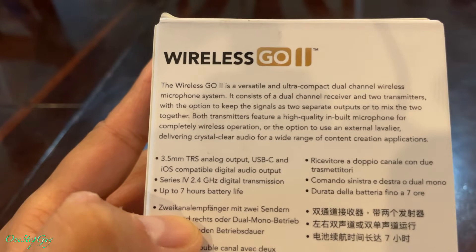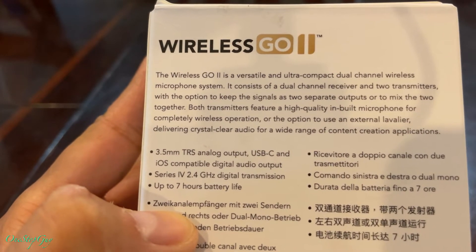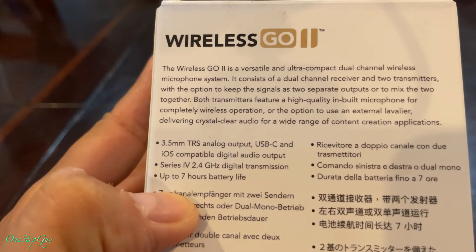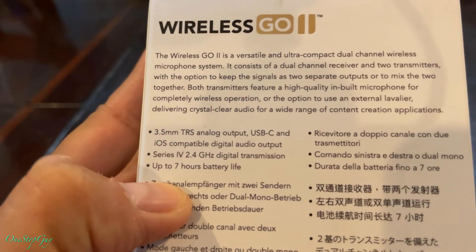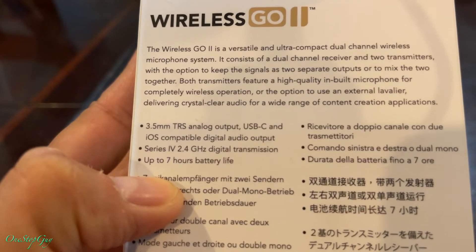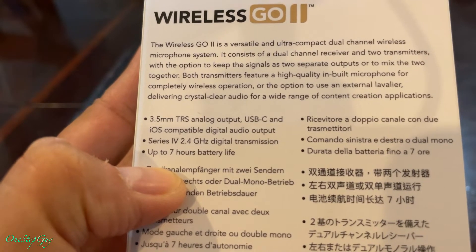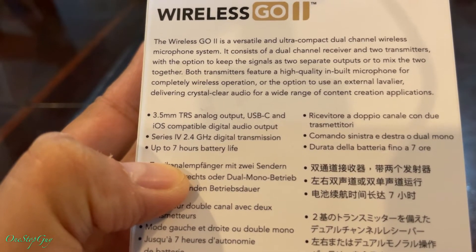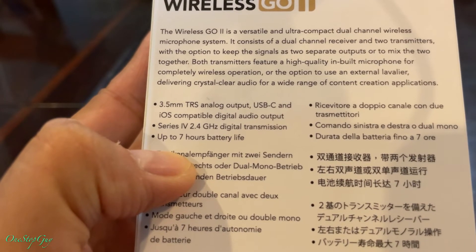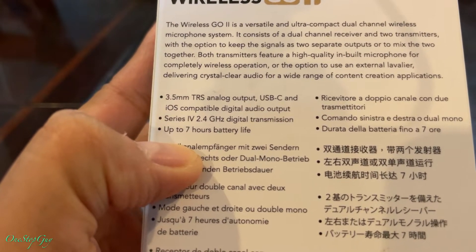Let's read the back of the box. The Wireless GO 2 is a versatile and ultra-compact dual channel wireless microphone system. It consists of a dual channel receiver and two transmitters, with the option to keep the signal as two separate outputs or to mix the two together. Both transmitters feature a high-quality built-in microphone for completely wireless operation, or the option to use an external lavalier, delivering crystal clear audio for a wide range of content creation applications.